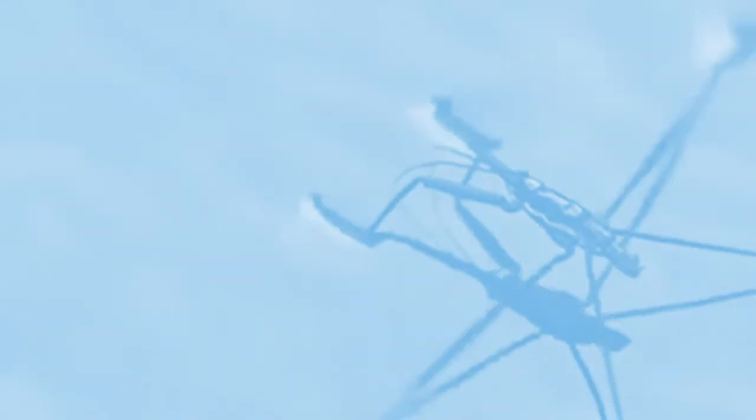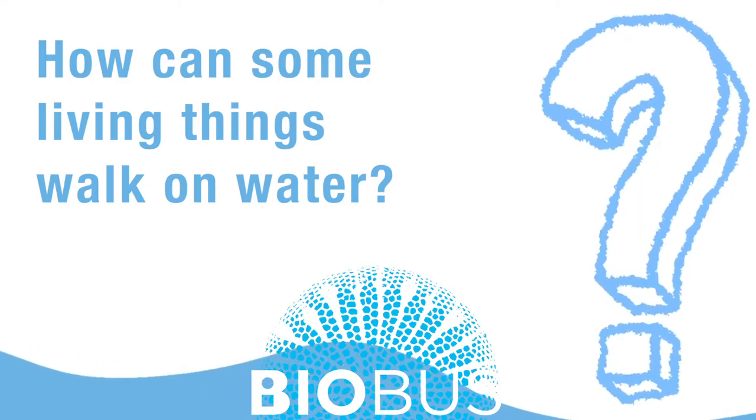Have fun! Good luck! Hi, my name is Emily and I'm a junior scientist at Biobus. Today I'm going to be talking to you about the properties of water and surface tension, and showing you how to build your own DIY water striders.